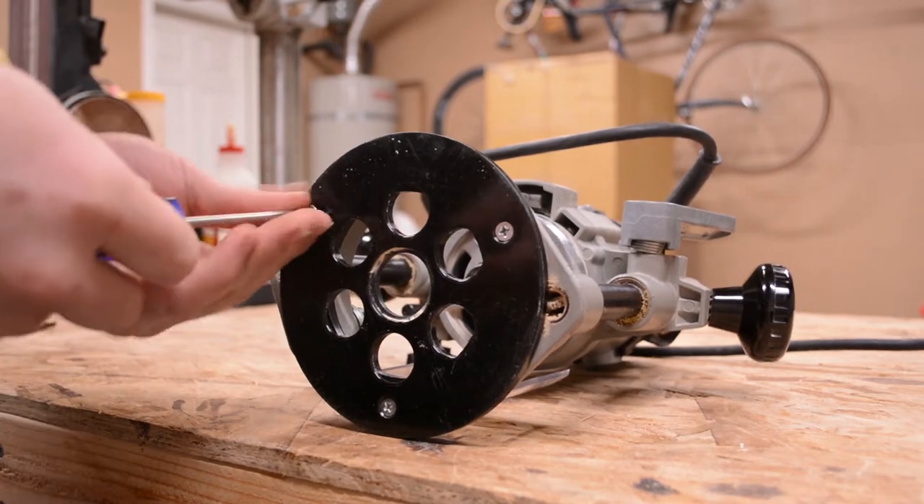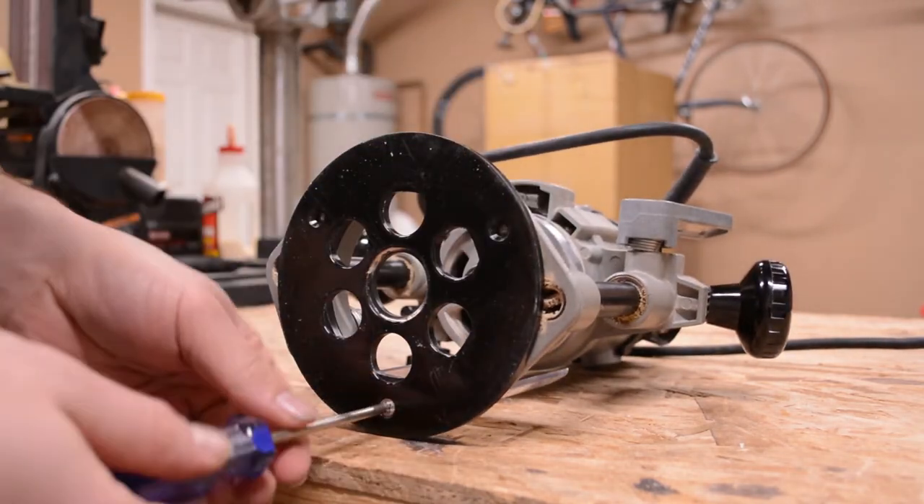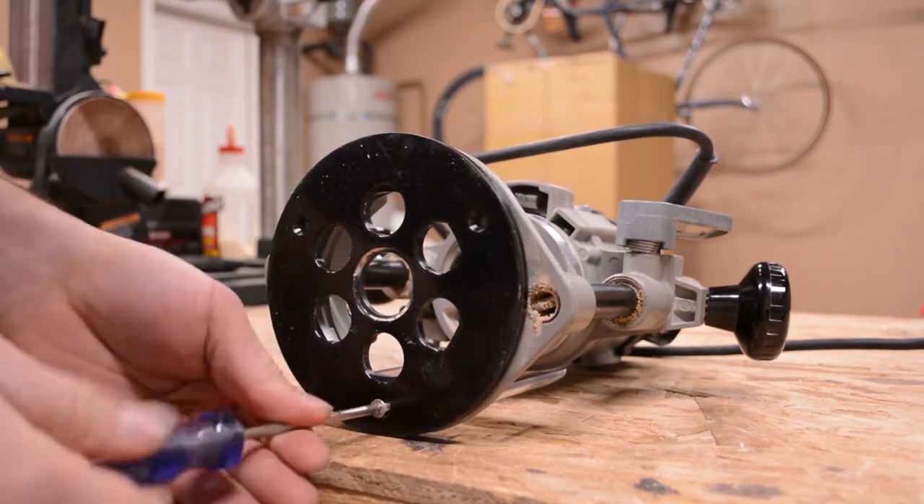I'll be using the base plate from this router to mark layout lines on the jig later on in this project, so I decided to remove it now just to get it out of the way.